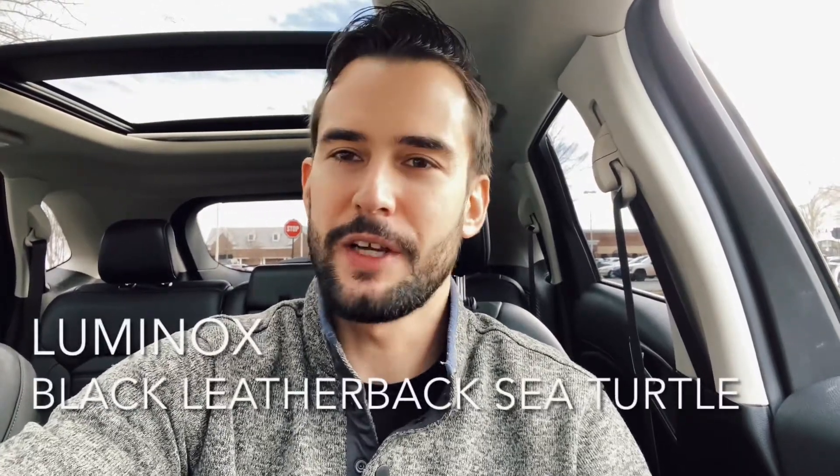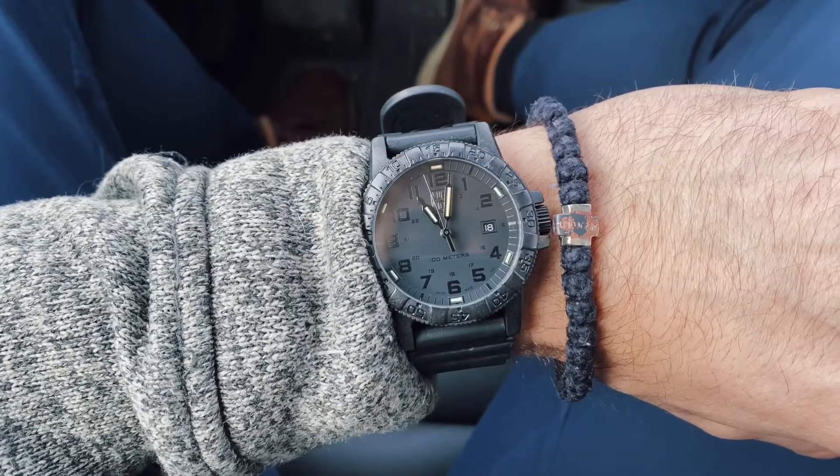Hi everybody. I thought it may be a great time to review the Black Leatherback Sea Turtle. This is my adventure watch and it has served me now for about three years. I bought it on a plane, which is a great deal because I didn't pay taxes. I think it's an appropriate time to review it while I'm sitting in this edge waiting for the film crew to come through so I can do filming for this edge review as well. So check that out on the channel. Thanks for tuning in to Drive-In Time and let's get to this watch.